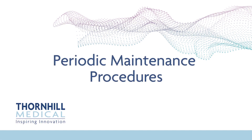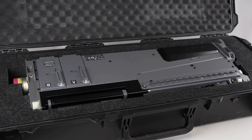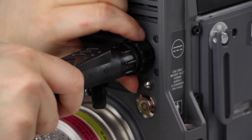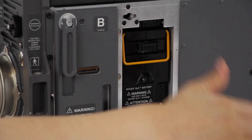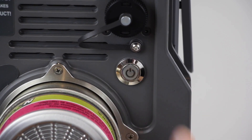Periodic Maintenance Procedures. Begin quarterly preventative maintenance by completing a system diagnostic. This can be done without the use of consumables for the purpose of maintenance only. Connect MOVES SLC to wall power using the power supply, then install both batteries into the battery bays of the device. Turn MOVES SLC on by pressing the power button at the rear of the device.